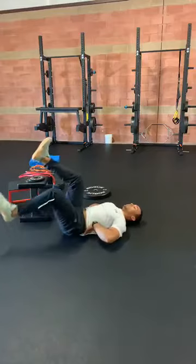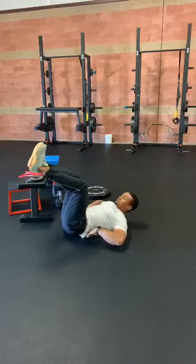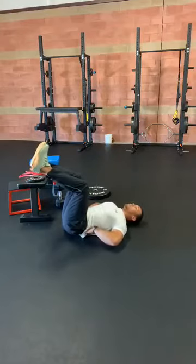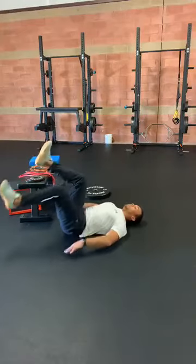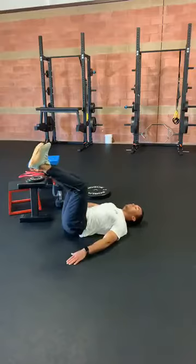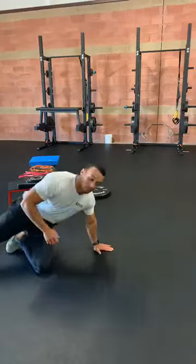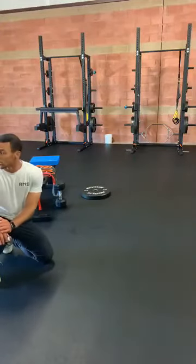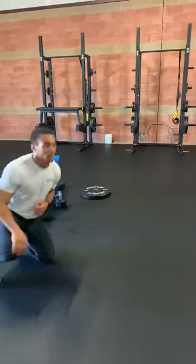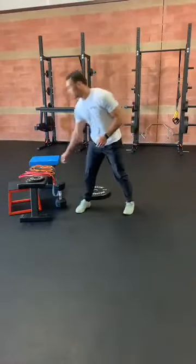One little reminder you can use at home to help cue yourself to keep that core tight is to see if you can slide your hand underneath your low back. If you can't, you're doing a good job. If you've got a little space in there, try to push down into your hand. Alright, that's round one — going back to our X-Walks to start round two. Each exercise is going to be 10 reps, we're going to work through this three times.